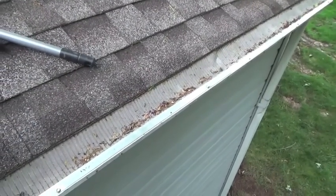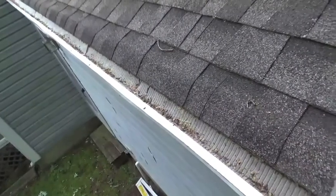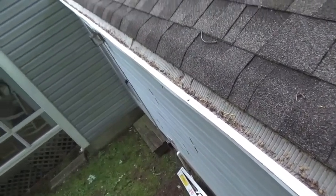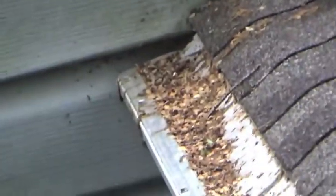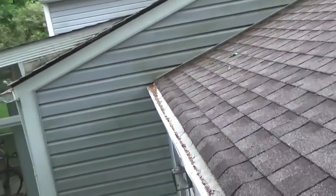It's now May 2022, and these are doing excellent, although they do accumulate significant debris in some parts of the roof, like this edge and some other locations.